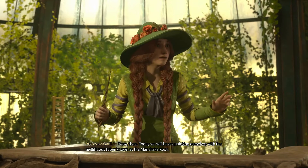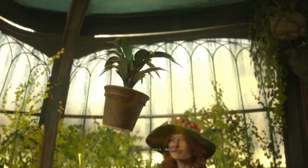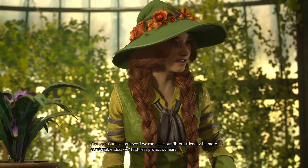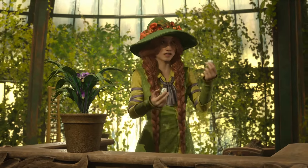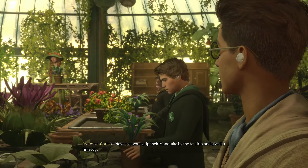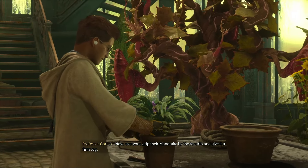The fibrous tuber known as the mandrake root. Let's see if we can't make our fibrous friends a bit more comfortable, shall we? Let's see, first let's protect our ears. Now everyone grip their mandrake by the tendrils and give it a firm tug.